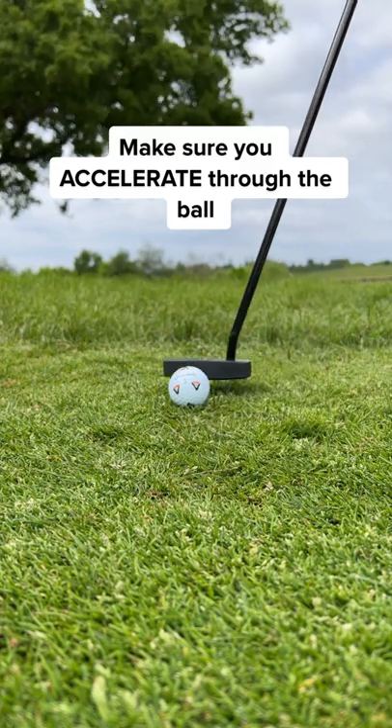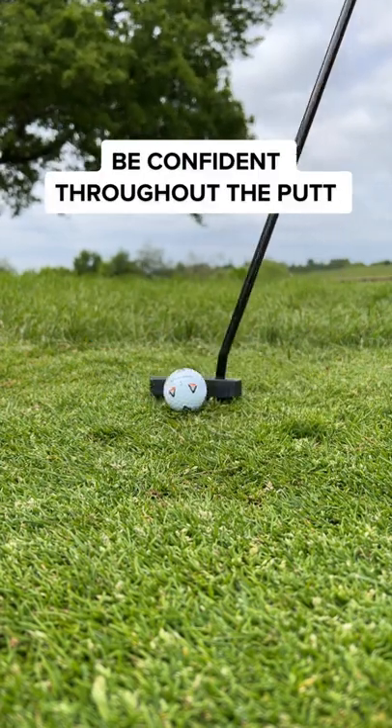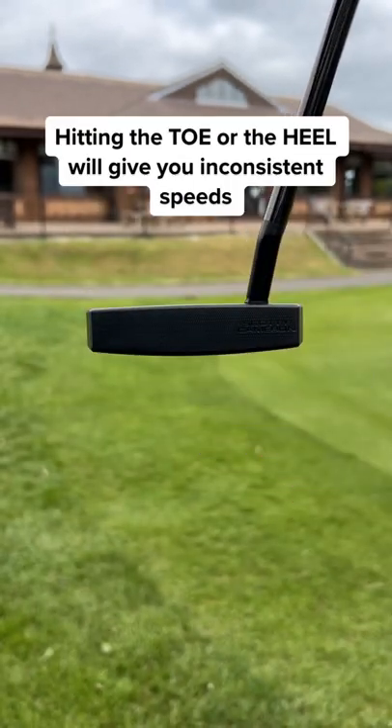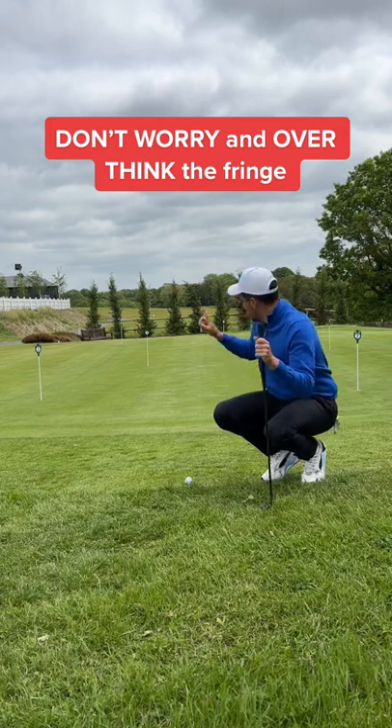The follow-through is key in this shot. Be confident and make sure you're hitting the center of the putter face. Hitting the toe or the heel will give you inconsistent speed.